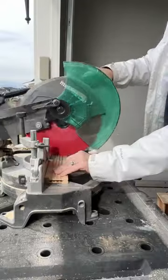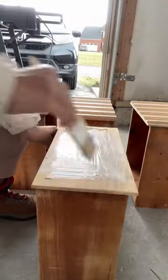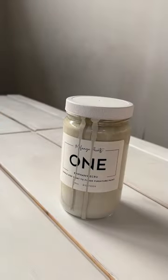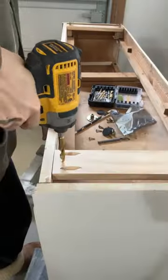I decided to add a fun trim on the top drawer, so I cut it to size and used wood glue to secure it. I then primed and painted in an off-white color using my favorite paint sprayer.